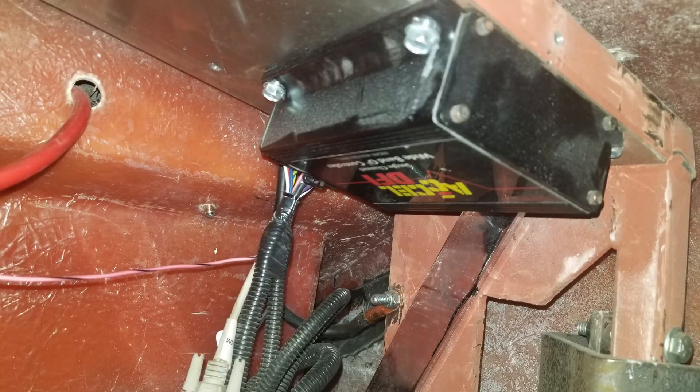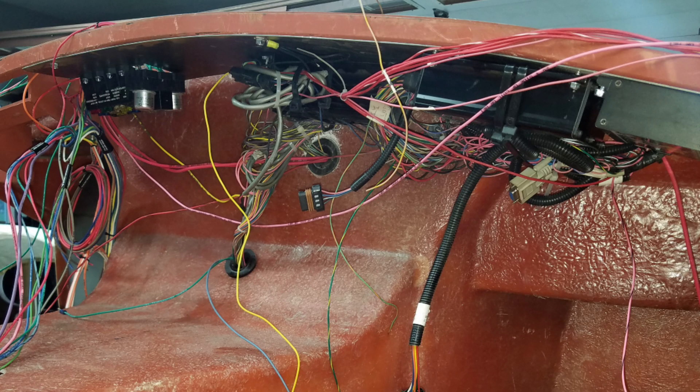Getting back to work on the Cobra. I was looking at the wiring behind the dashboard and I did not like the way I had the controller mounted — or the computer mounted — for the fuel injection system, my O2 controller, and all the electronics. The way the wiring was, it just wasn't neat and I need to shorten up some of the wires.